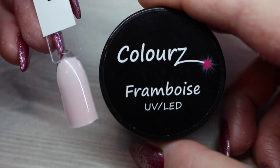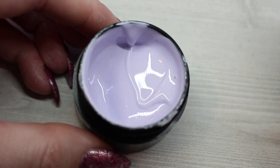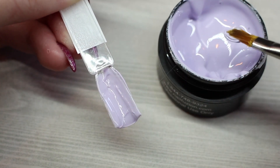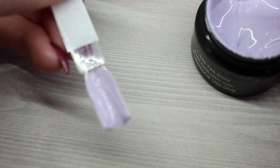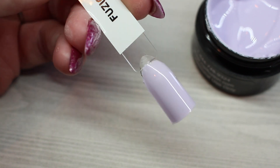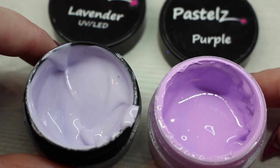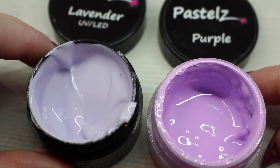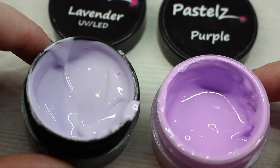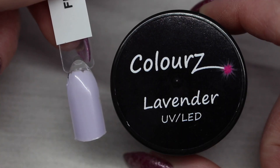Up next we have Lavender — a very very soft purple. I am pleasantly surprised with these; they don't appear to be shadowing too much. Lighter colors are always a little bit more prone to shadowing, but you float these on and there is virtually no shadowing. Here's a comparison of Lavender and Pastels Purple — these Ooh La La collection colors are honestly blowing me away. I always thought the Fusion Pastels were the best pastels out there, but these Ooh La La ones make them appear almost neon.